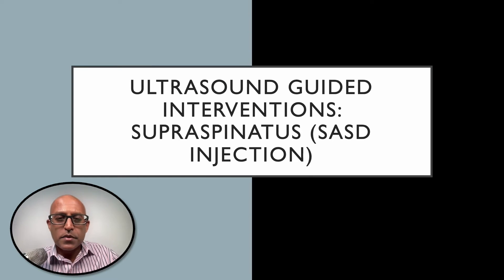Hi everyone, my name is Dinesh Sarasena and I'm a consultant in sports medicine. I use ultrasound regularly in my clinical practice and I wanted to share with you some of the things that I've learned along the way.